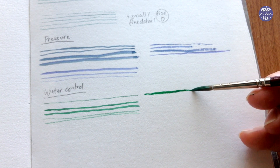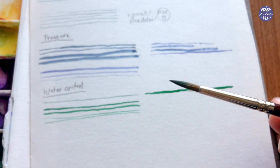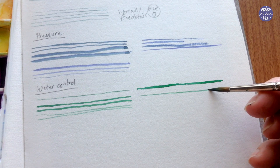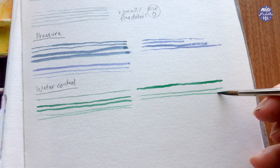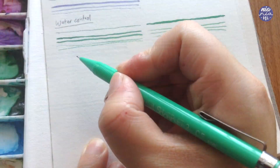I'm going to repeat this using my larger synthetic brush where the bristles are already a little bit old and therefore the tip is not as sharp. The bristles on this brush are also slightly more thick, however it's still possible to bring them together in this dry brush state to create really fine lines.